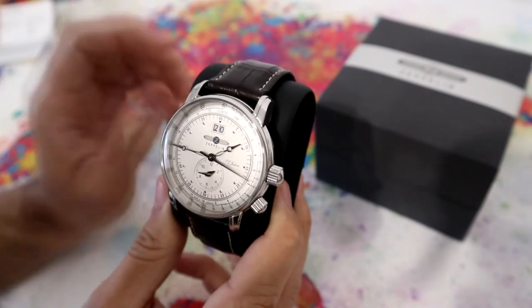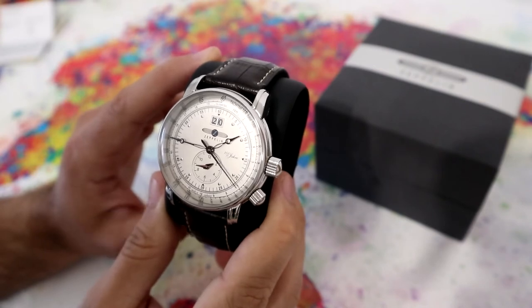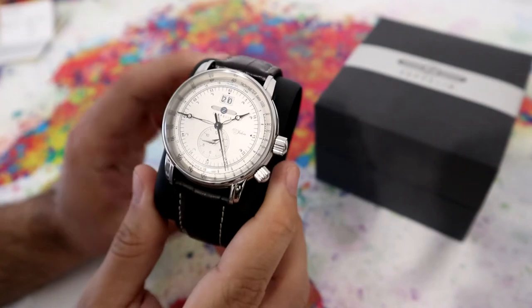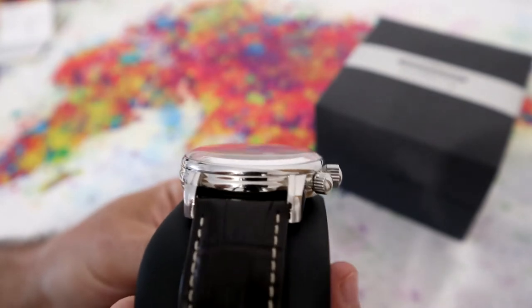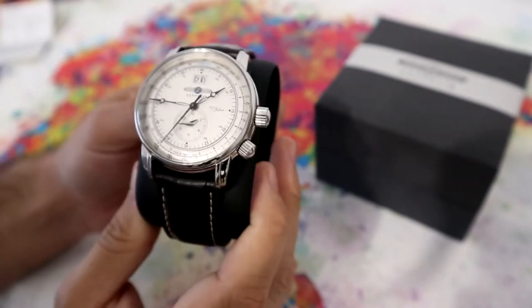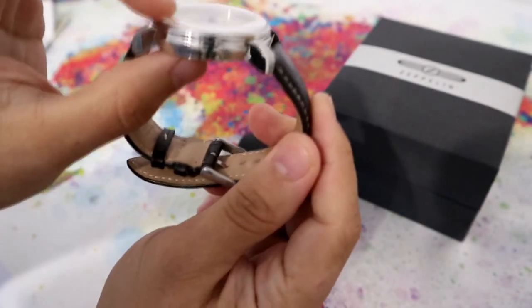The case is a round shaped case made of stainless steel with a 42 mm diameter. It's polished. The glass is a mineral crystal, and as you can see, it's domed. This looks very nice. The thickness of the watch is 11 mm.